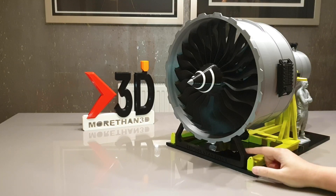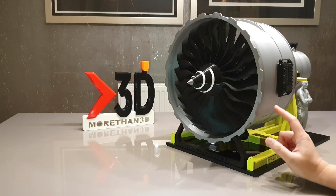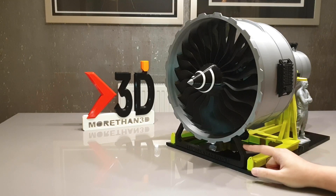The front support of the model has been completely redesigned to give the engine much better stability when you place that engine on top of the fuel stand, and it was also printed in black.